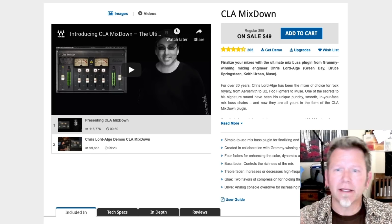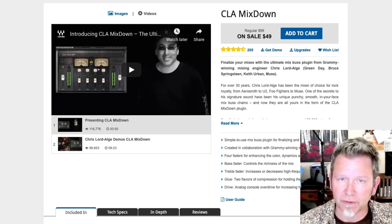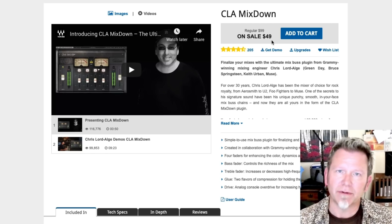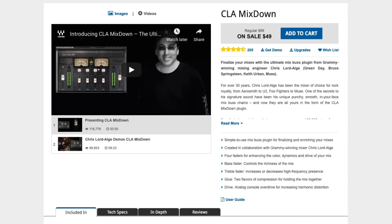He's done everything from hard rock to extreme pop, and he really does have an ear for what makes something sound finished — that's why I'm excited about this plugin. If I were coming to this fresh today I could buy it for $49. There are always sales going on with Waves, so watch for those — sometimes you can get these things for ridiculously low prices. Nonetheless, a $50 investment for a really nice finishing tool is not bad.